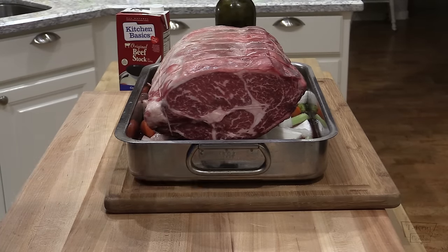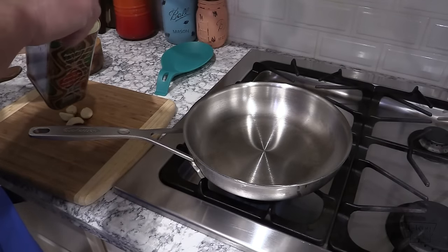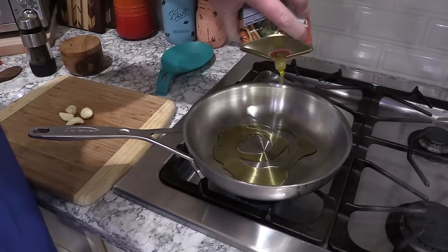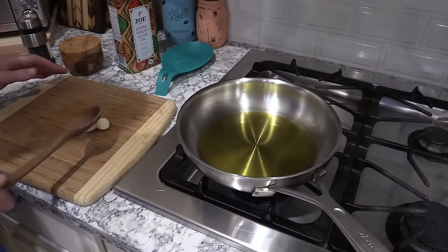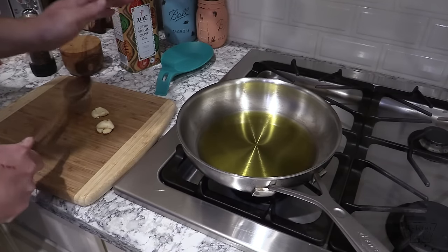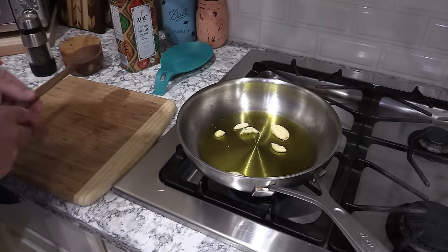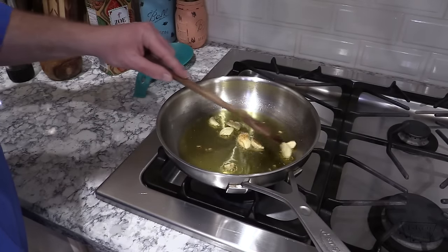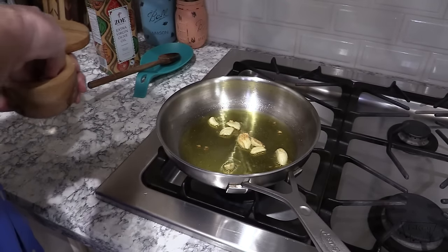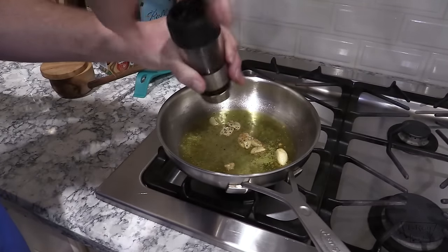Let me show you the next step. Get a nice saucepan over medium to medium-high heat. Use the best extra-virgin olive oil you can find — put about a quarter cup in there. This is what we're going to baste onto the rib roast. I've got four cloves of garlic here — just gonna bruise them real quick and toss them into that oil. We're just gonna sauté these until they start to turn a little golden brown, which will help infuse that oil with a nice garlic flavor. It's been a few minutes and you can start to see some brown on the garlic — that's what we're looking for. At this point, add a little bit of salt and some fresh cracked black pepper, then turn the heat off.